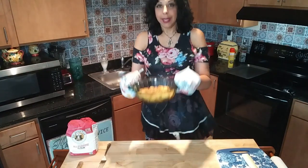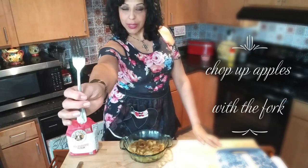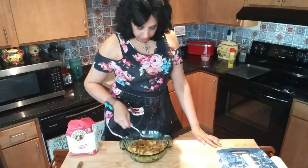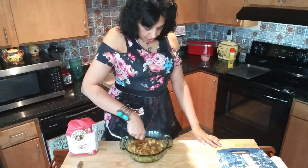Pop them in the microwave for approximately 10 to 15 minutes so they're nice and cooked. Out of the microwave — it took a full 15 minutes — I'm gonna dump the excess liquid that they have, and voila, they are ready to be mashed with a fork. Take your fork and proceed to mush the apples until they are broken down into small pieces.